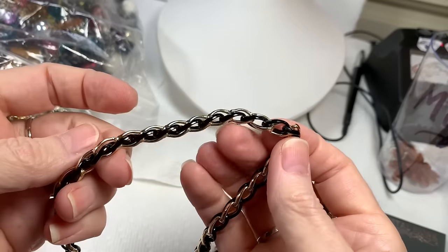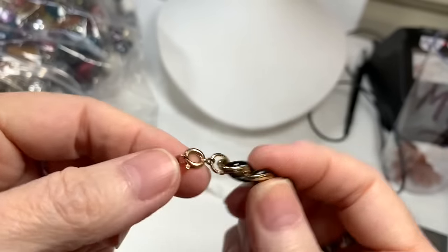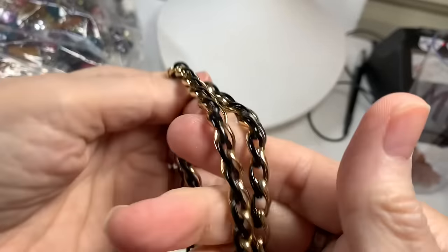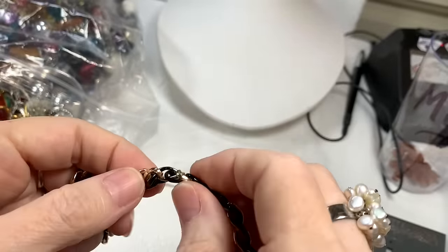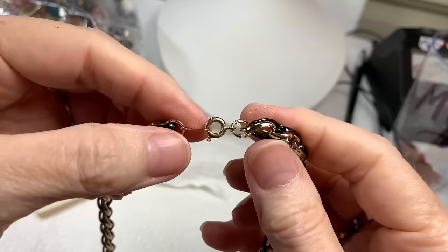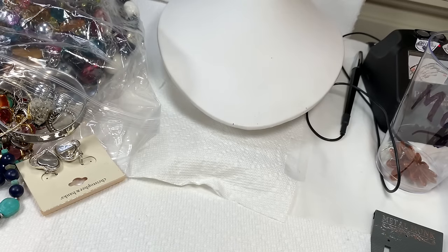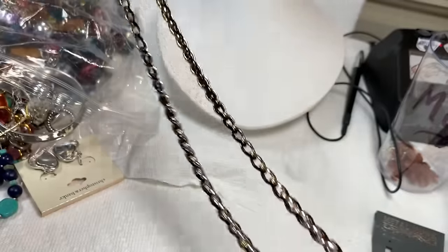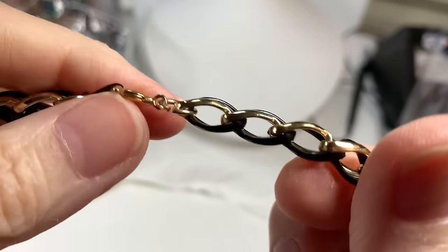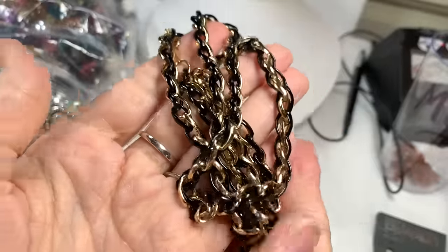Up next is a good-looking black and gold-toned chain. Let's see if the clasp says anything — it does not. It's rather lightweight but looks well-made. A little kink here — I think it might be acrylic over metal, maybe. I do think it's an older piece. It's 30 inches. Gold tone and black and it's in very good shape — no wear on the metal. I'll say $4 on that piece.